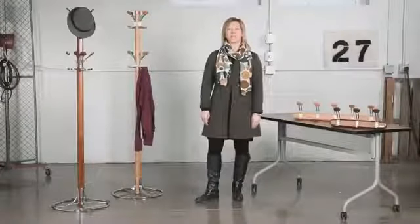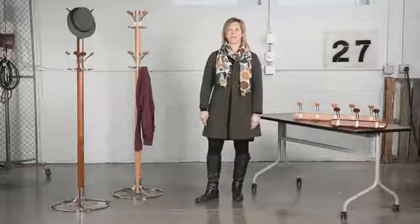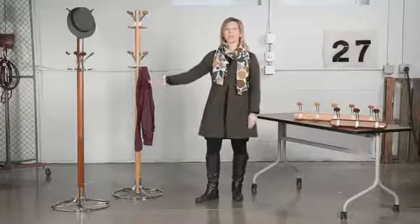Hi, we're back with another me moment. Today we'd like to talk to you about Saifco's bamboo coat hooks and costumers. Have long-lasting elegance with the beautiful look of bamboo in natural or cherry finish.